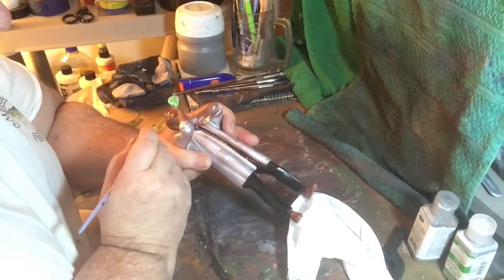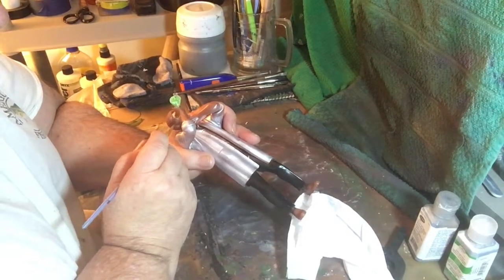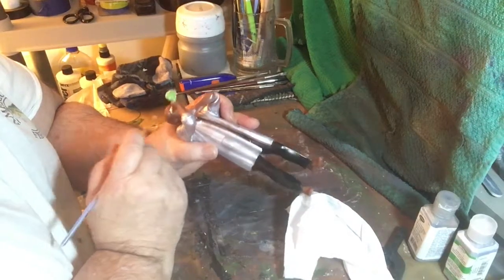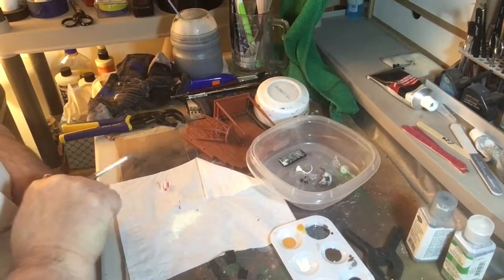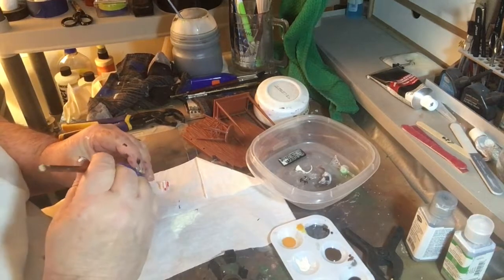This is some tedious work, so I don't know if you want to watch it all. We're doing little parts here — we got the mouse, or the rat, done, and the bottles and the sign.